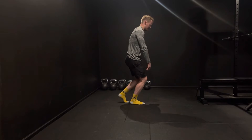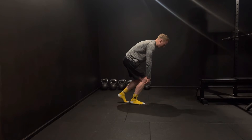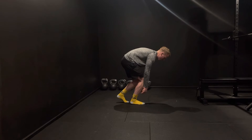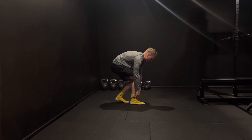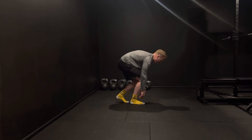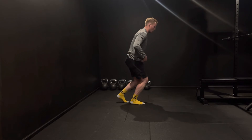To repeat: arms nice and long like a zombie, reaching down in front of our knee as if we're tying our shoelace — forefoot pressure, back to our heel, and in one motion coming back through and standing again, keeping that front knee over our toe at all times.